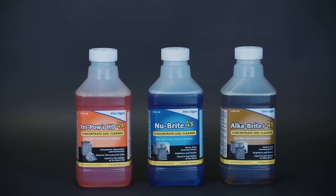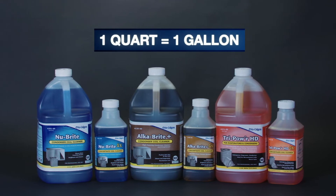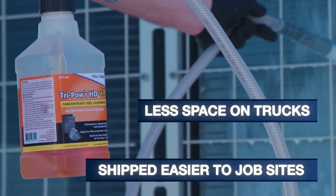New Calgon's quart-sized concentrated coil cleaners are equal to one gallon of traditional coil cleaner when used at a four-to-one dilution. They take up less space on trucks and can be shipped easier to job sites.